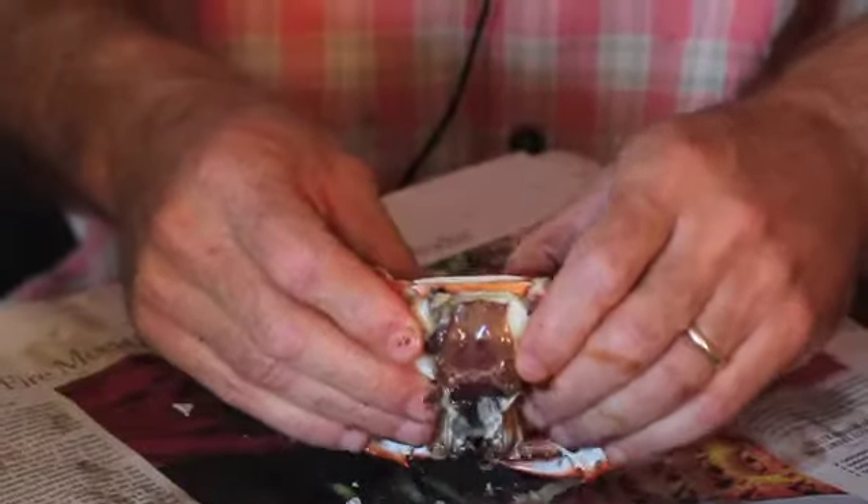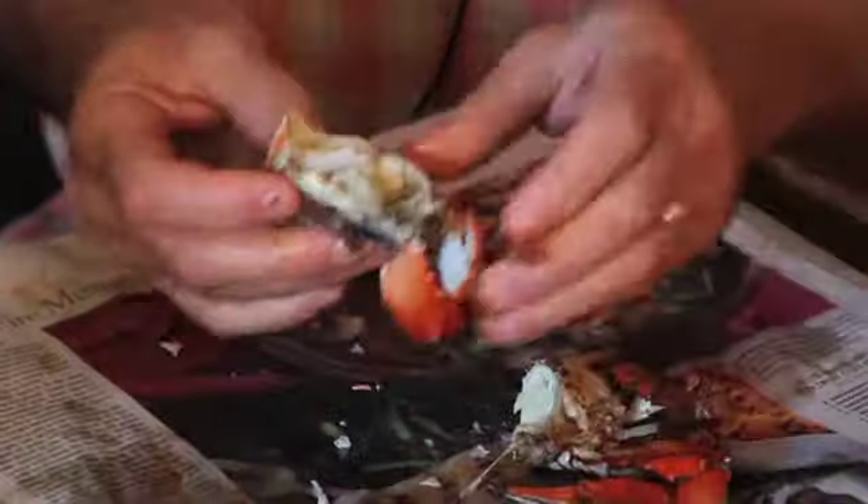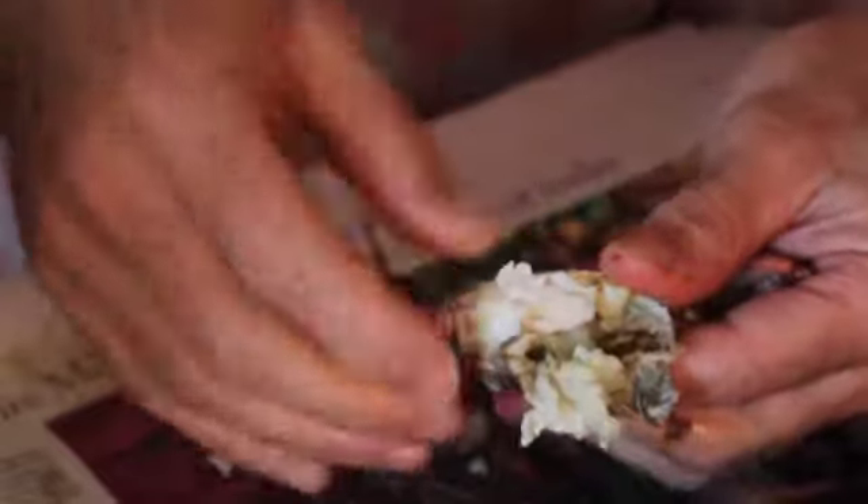We're gonna break the crab right in half, and you're gonna do that by breaking it away from you. This is known as the backfin. The most expensive crab meat to buy is backfin meat. Right here, where the backfin is, is where the biggest nugget of sweet crab meat is.